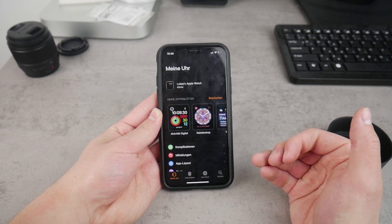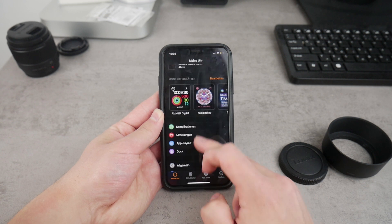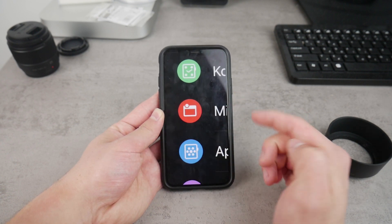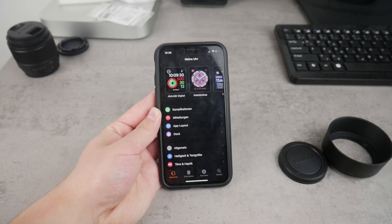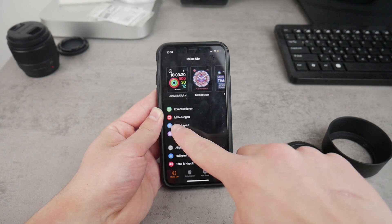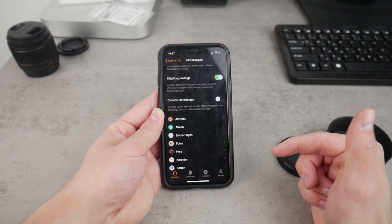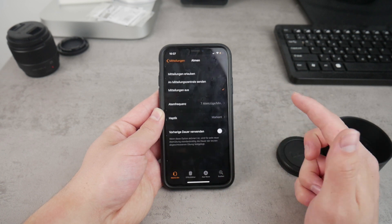This is the main screen that shows up when you tap on the icon. What you have to do is scroll down until you see Notifications — there's also a pictogram next to it which represents notifications on the Apple Watch when you receive multiple notifications at once. Make sure to click on that. Breathe should be somewhere near the top because it is ordered alphabetically.